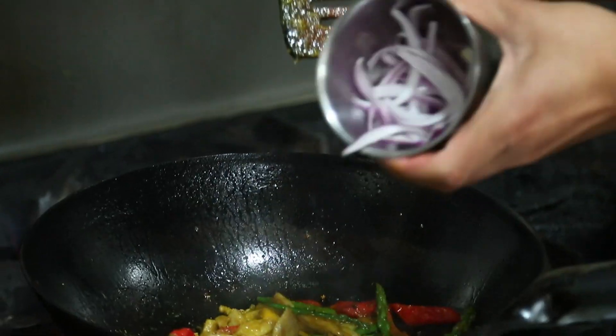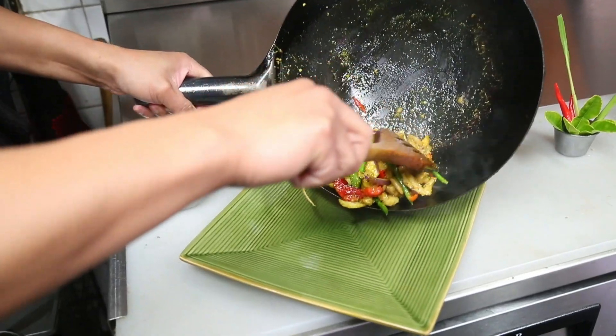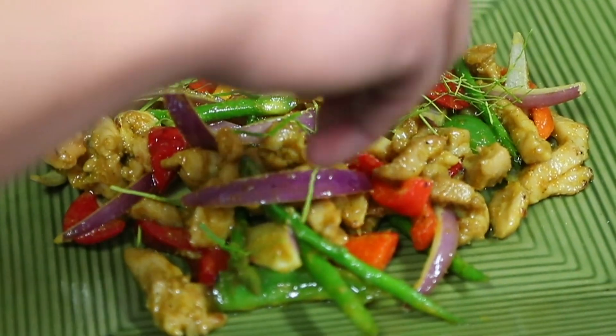Just before serving, Det tosses in some slivers of raw red onion, plates the dish, and adds a garnish of slivered lime leaf. Though it takes just moments to prepare, the cha krung explodes with a striking complex aroma and gentle sweetness.